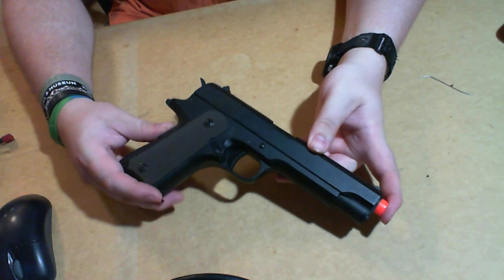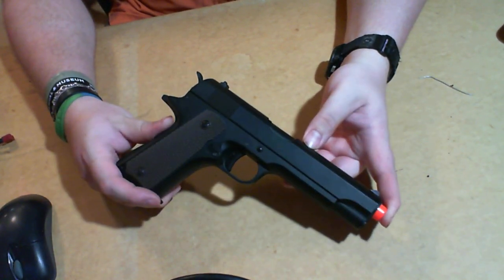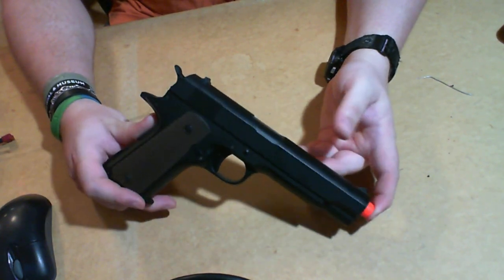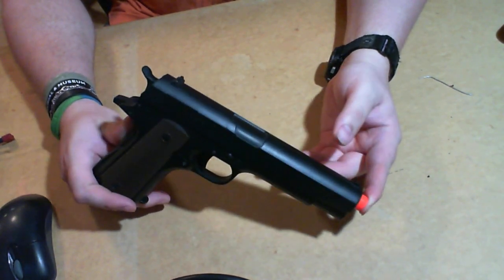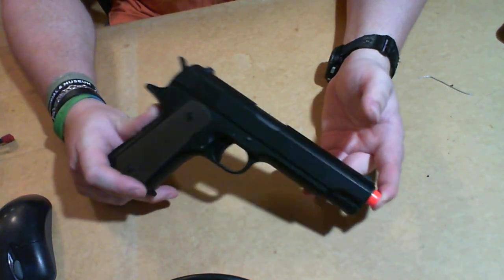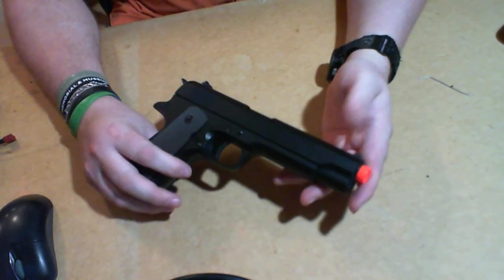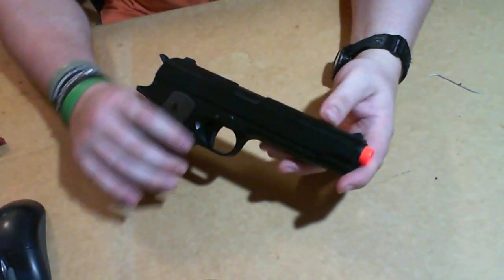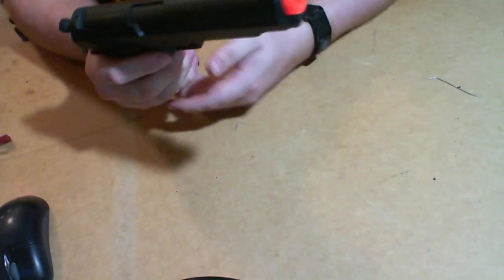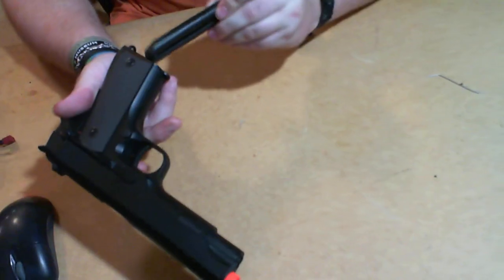They're not like a WE pistol where they're anywhere from a hundred to almost two hundred dollars for the crazy good ones. These are fairly inexpensive. The range isn't as good as a gas pistol, but then again, if you're pulling out a sidearm, do you really need two hundred feet? You're going up close. So this is a good option — I would prefer this over any gas pistol I can buy.